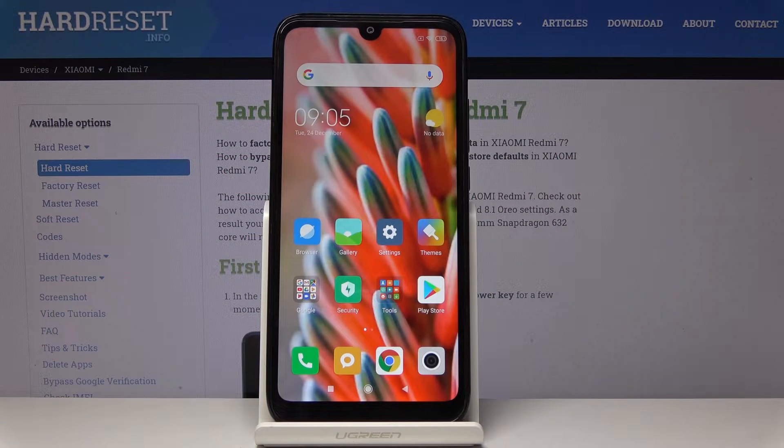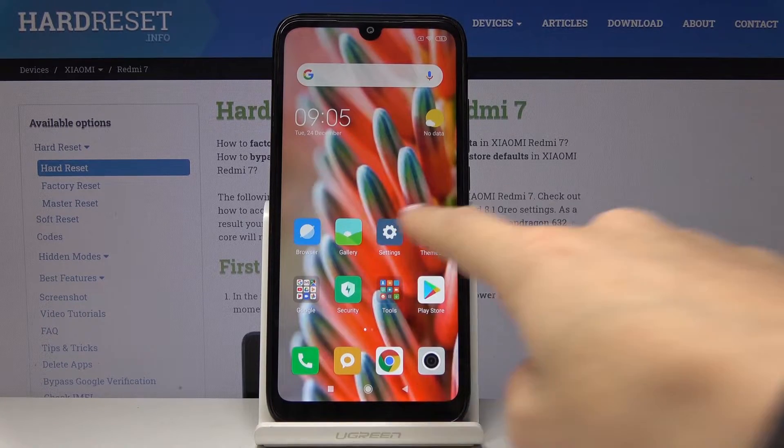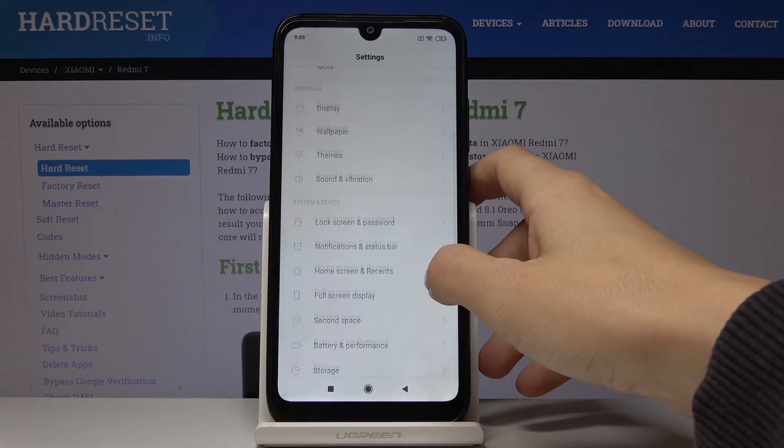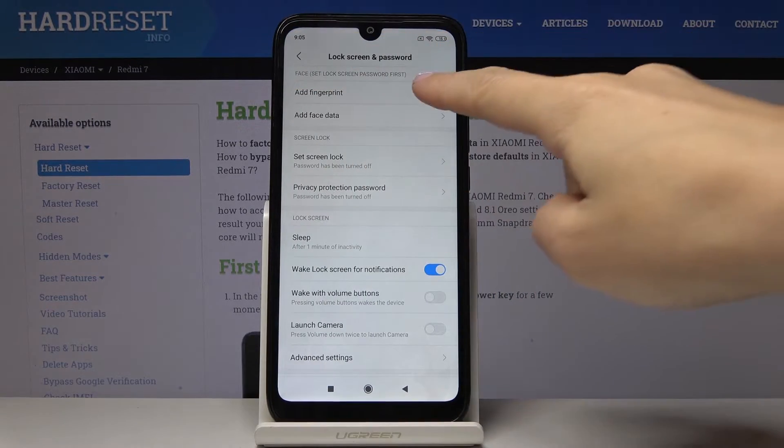Here I've got the Xiaomi Redmi 7, and let me show you how to add a fingerprint on this device. First, you have to open Settings, then find and select Lock Screen and Password, and then click on Add Fingerprint.